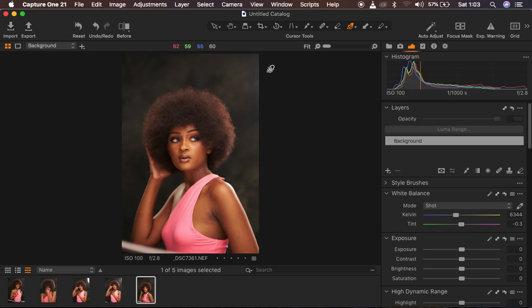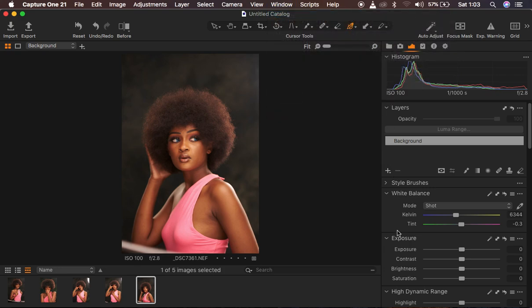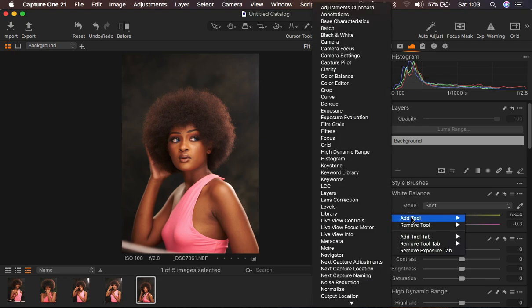In Capture One, this is the interface. If you want to follow along and have the same interface, you can simply come to Window, then Workspace, then Migration, and you'll have your workspace looking like mine. If you're missing any tool as you proceed with this tutorial, you can right-click anywhere on the right-hand side and come to Add Tool and add whichever option you're missing.